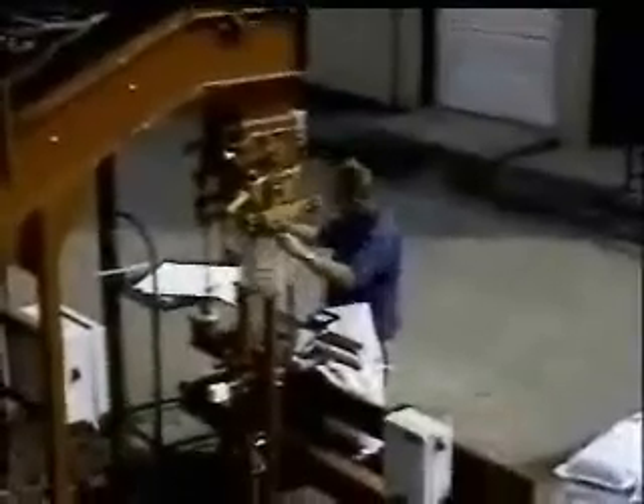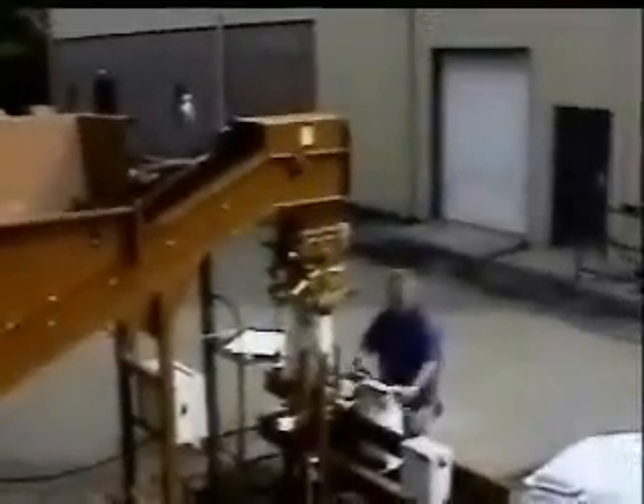It can be supplied as a one-person system shown here. One man fills, seals, and stacks three bags per minute. The closing is with a manually operated impulse sealer.